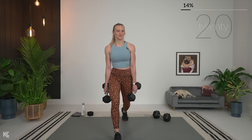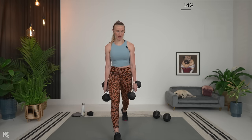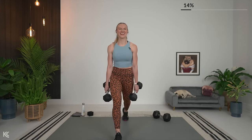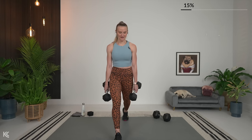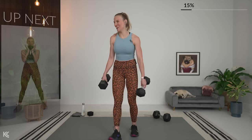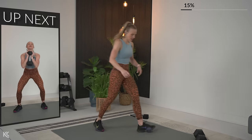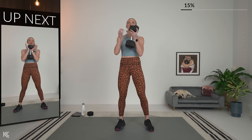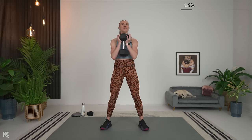Halfway. After this, we go back to the essential — the goblet squat — and then we'll have another addition. Switching back to one dumbbell for goblet squat. Getting into position — three, two, and one. Here we go.